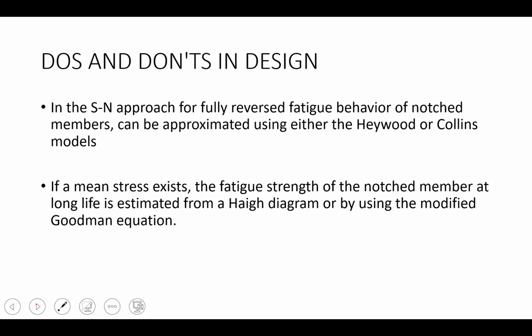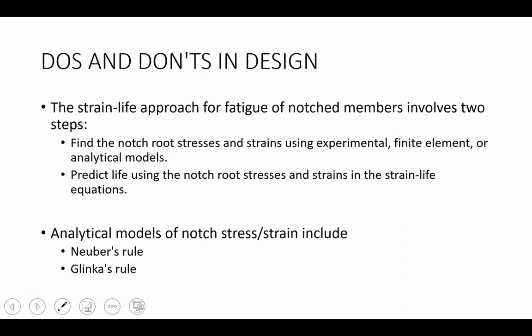In the stress life approach for fully reversed fatigue of notched members, we can use the Hayward or Collins method to approximate the influence of notches. If a mean stress exists, fatigue strength at long life is estimated from a Haigh diagram or the modified Goodman equation. The strain life approach involves two steps: first, finding the local notch root stresses and strains using experimental, finite element, or analytical methods; then using those local measures in strain life equations to predict cycles to failure. There are two analytical models: Neuber's rule and Glinka's rule.